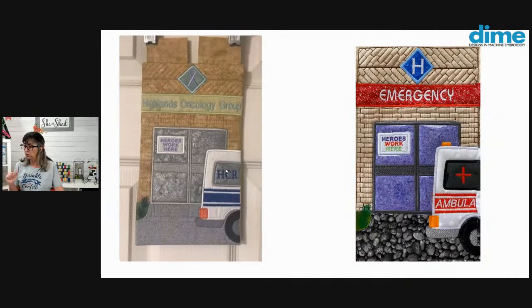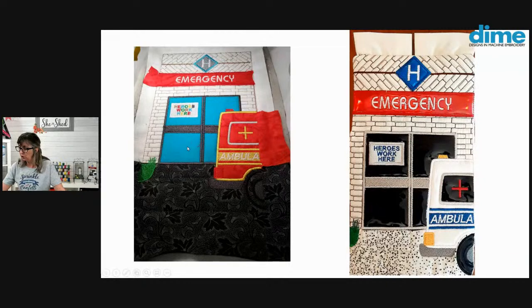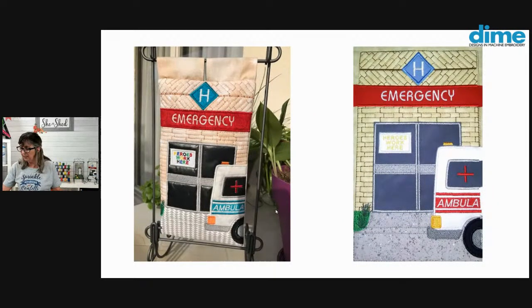Here we have a shout out to the Highlands Oncology Group. And I love the purple doors on the right — I apologize that I don't have the creator's name attached, but I will update that and get it in the comments after the broadcast. They used a variegated thread on the ambulance, which I thought was very nice. I love the bright green on the sample on the right, and the bold blue door looks just great. The cement fabric on the far right is just delightful. Here we have a great photograph of it on display, maybe by the front door where your mask is stored on your way out.